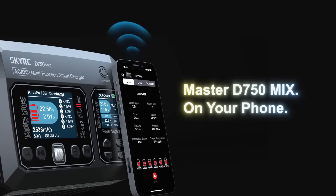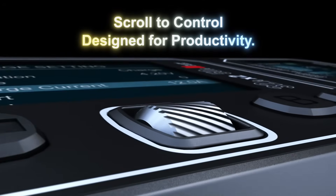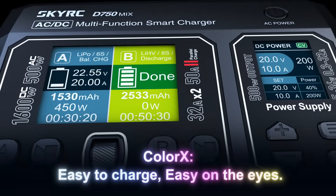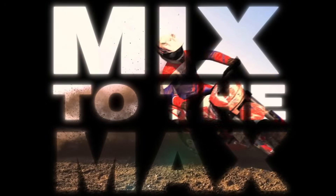Master D750 Mix on your phone — scroll to control, designed for productivity. Color-X: easy to charge, easy on the eyes. Mix to the max.